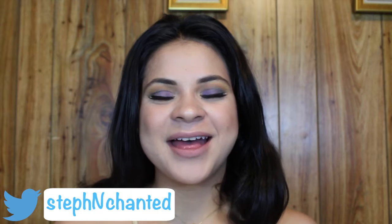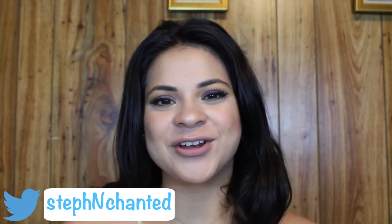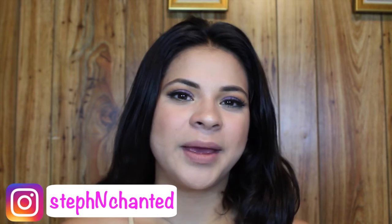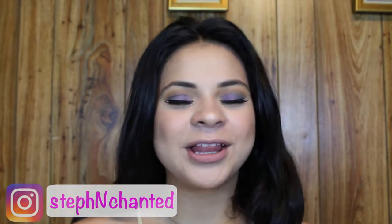Hey guys, welcome back to my channel. For today's video I'm going to do a collaboration with Makeup by DD here on YouTube — I actually met her through the grapevine and we decided to do a colorful makeup look, especially because we're in the summertime and you can just play with color. You're not going to see any neutrals, any browns — just colorful shadows.